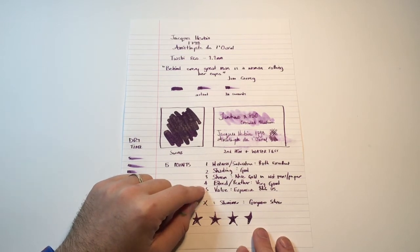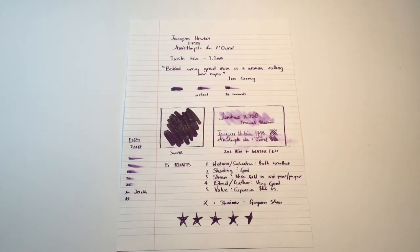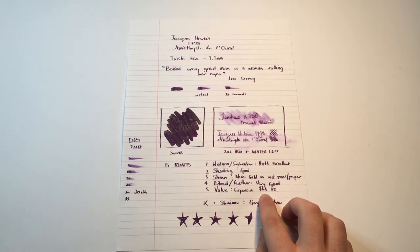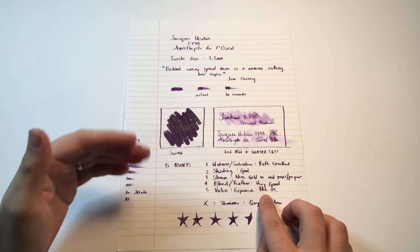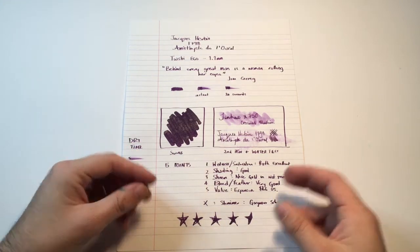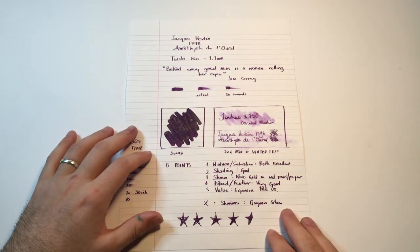Now, value. This is expensive ink. The new Jacques Herbaut 1798 line is the exclusive line, and it is more expensive. This is about $26 a bottle, as I've seen it advertised on a couple of shops pre-release. As this review is being recorded, the ink is going to be released either at the beginning of September 2017, or depending on where you are in the world, I've seen it listed as late as October. It's not a cheap ink, but it is a special ink — the particulates and some of that sheen make it not your average run-of-the-mill ink.